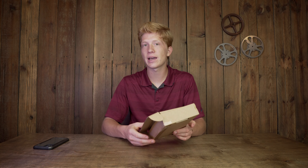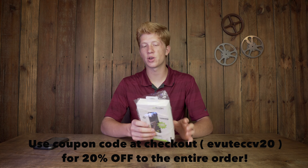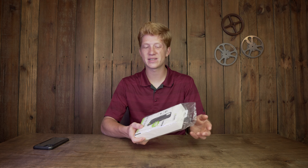So this arrived in the mail. EvuTech — I believe is how you say it — is the brand. They sent me this iPhone case. This is about a $39 case. You can buy it on EvuTech's website, that's where you can buy their cases.